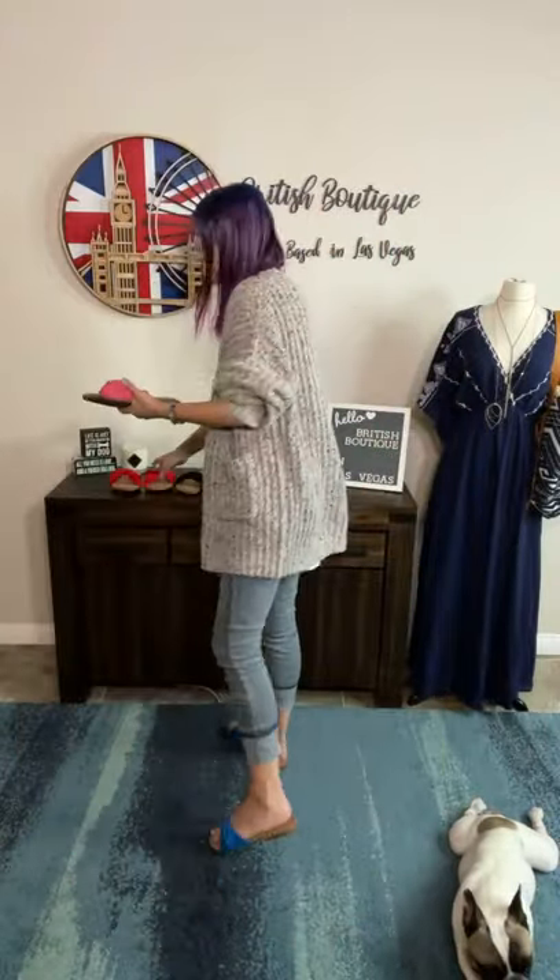The first time you put it on it's going to feel snug, but it does stretch out when you wear it. We've had these in black before, so these are called Lemonade. We just got their fun colors in — the pink, the red, and the blue.